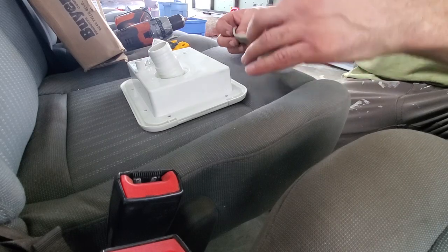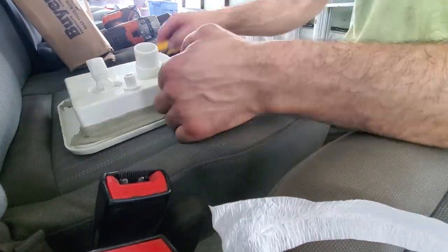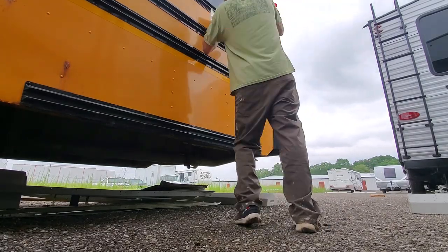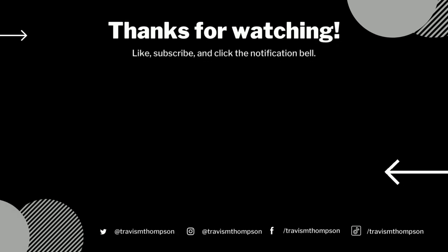And of course you know what this stuff is — some more butyl tape for that watertight seal. That wraps up this episode of the Adventure Bus. If you like this video make sure you head down below and hit that like button, and if you want to follow our progress and see more videos like this one, smash that subscribe button. Until next time, take it easy out there.